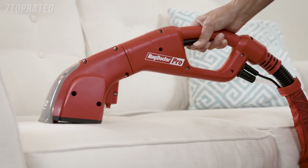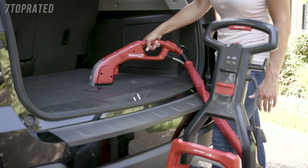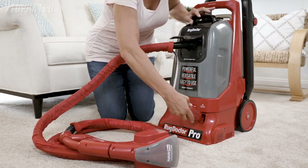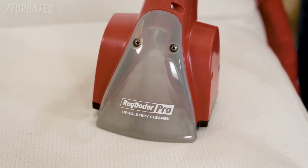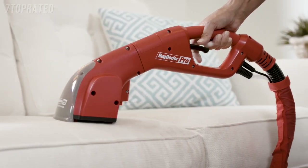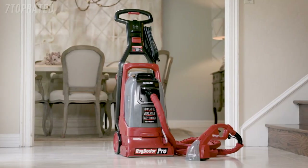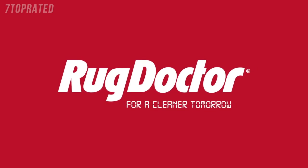The upholstery attachment is ideal for removing stains and odors from soft surfaces in your home and automobile. Secure the head on the hose, then attach the hose to the front of the machine. Press the toggle to tool mode. Squeeze the trigger to spray Rug Doctor cleaning solution, press the attachment head firmly on the fabric, and make multiple passes until the stain is gone. Release the trigger as you near the edge of the surface to avoid over-spraying. That's how you clean with the Rug Doctor ProDeep Cleaner, new from the Rug Doctor Institute of Clean. For a cleaner tomorrow.